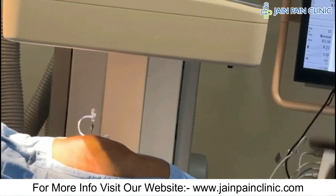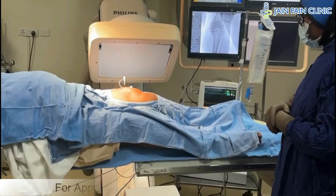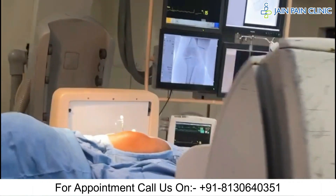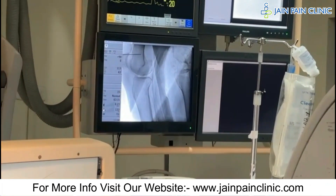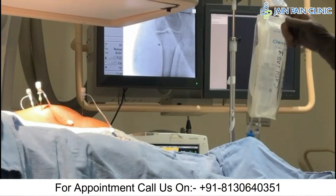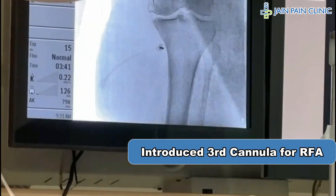This is the AP view — we will now confirm the position in the lateral view. We will make the final adjustment, and this looks fine. We have placed the third needle on the inner side of the tibia. This is the inferior and medial genicular nerve target.